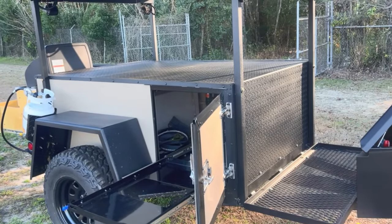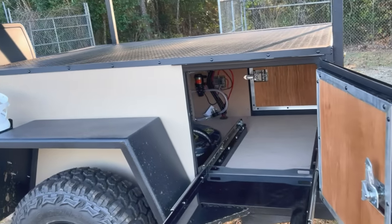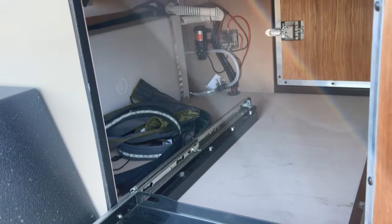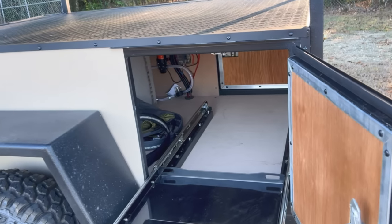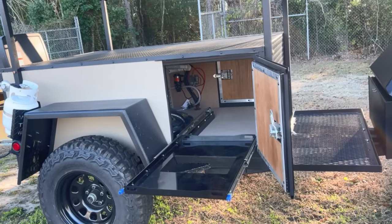The general construction features aluminum on the outside with a diamond tread plate on the top and front. The inside — the floor and walls — are composite, not wood. They look like wood, but it is a composite, so if any water gets in there you don't have to worry about any damage.